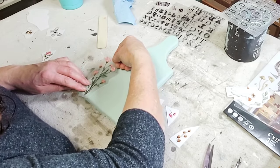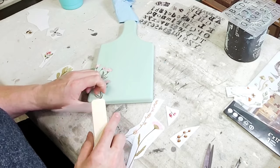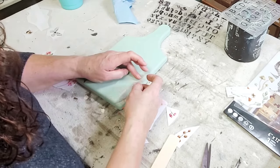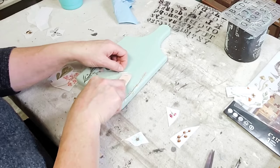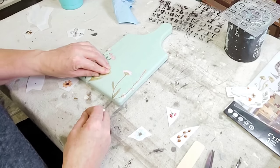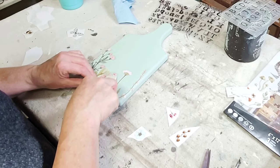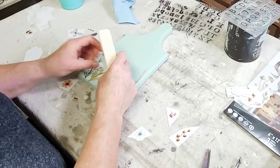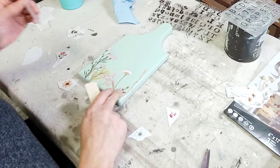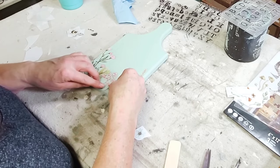For the Apothecary cutting board I'm using bits and pieces of an older transfer set by Redesign with Prima called Botanical Paradise. I don't even remember all the things I've put this transfer set on, but these are just the leftover pieces — my cat knocked them down once and all over the floor, but luckily I was able to salvage them. I decided it's time to use them up and not have to worry about them anymore, so I took a moment to figure out my placement and then one by one started laying my transfers down.